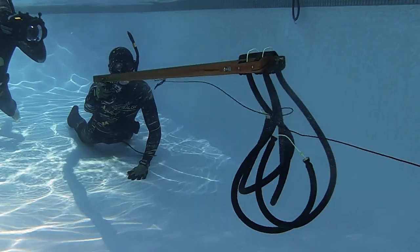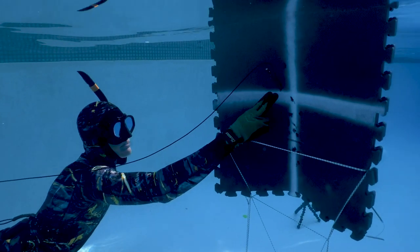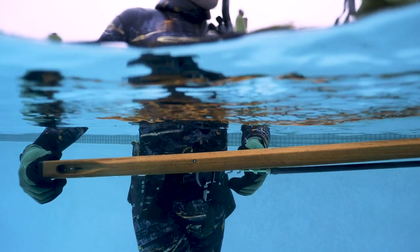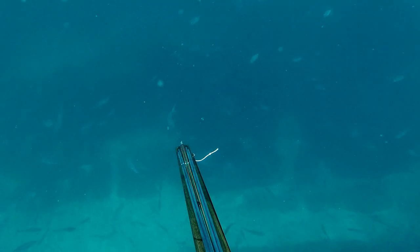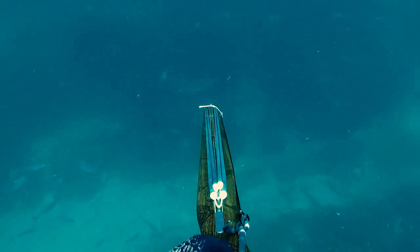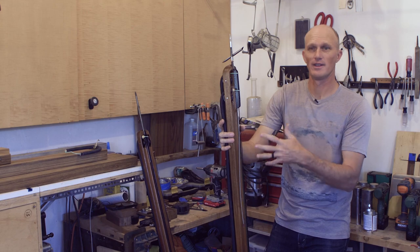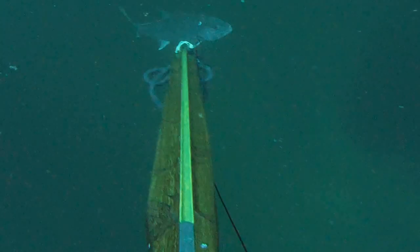We've been pool testing it anywhere between 18 and 24 feet, hitting the target and blasting through it. With the rollers, you can end up with a shorter gun — less length — but the same amount of power. It's easier to maneuver than a massive tuna gun, which would probably be five to ten inches longer. And you're putting all that power into it and getting less recoil.